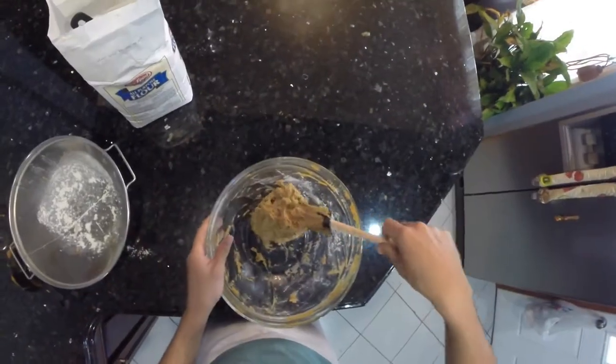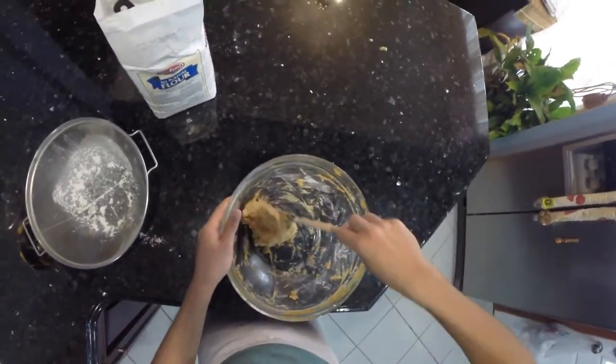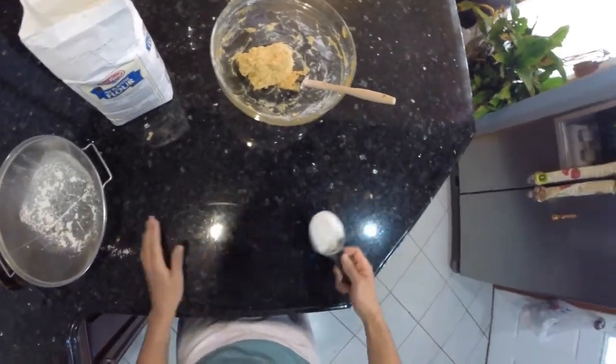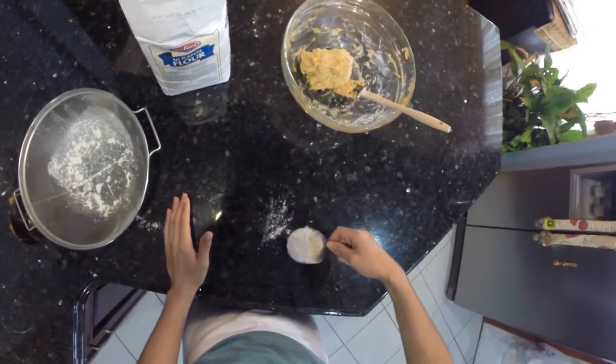Once you've mixed in one cup of flour, it should be firm enough to put out onto your counter and start kneading. Just make sure you have a clean, dry surface so when you add the flour nothing sticks.